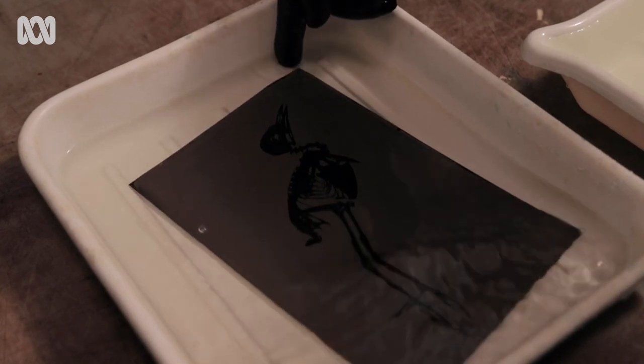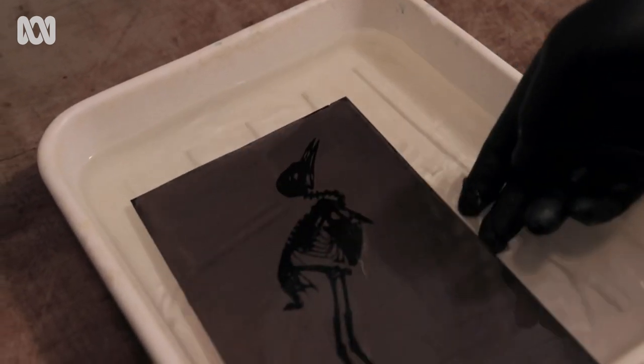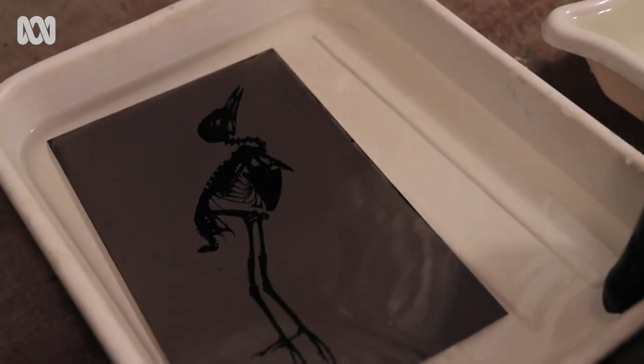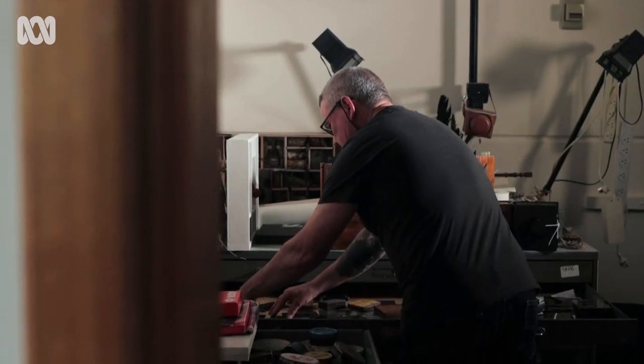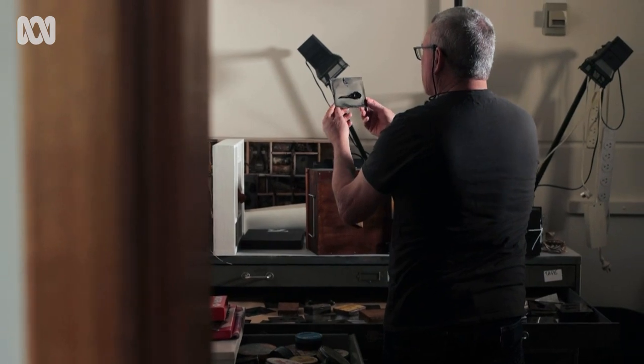There are some small pieces of damage on the edge here, which are very minor, where the emulsion has got touched against something. But overall, it's a very clean plate. I have learnt to embrace the imperfection in the world and to see the beauty in imperfection.